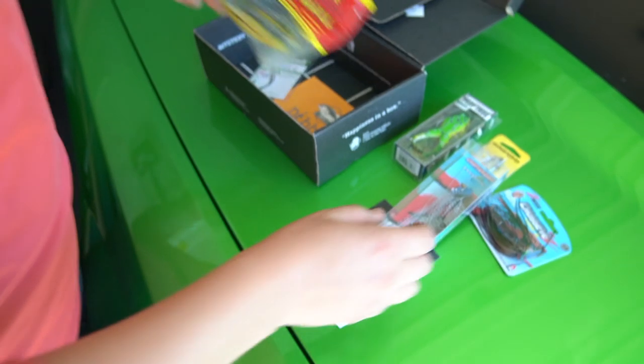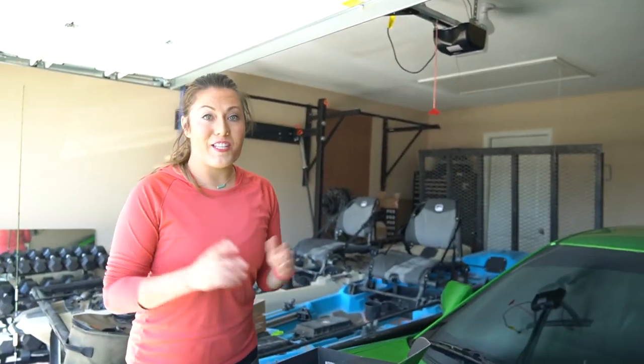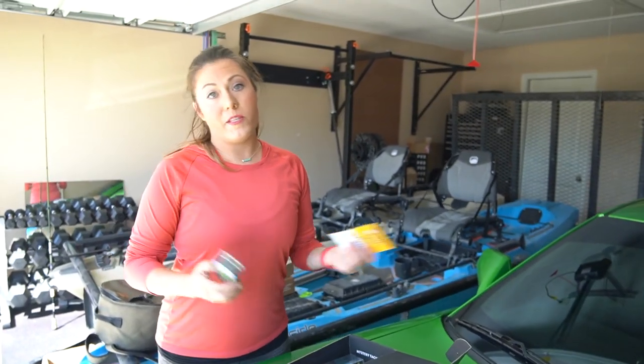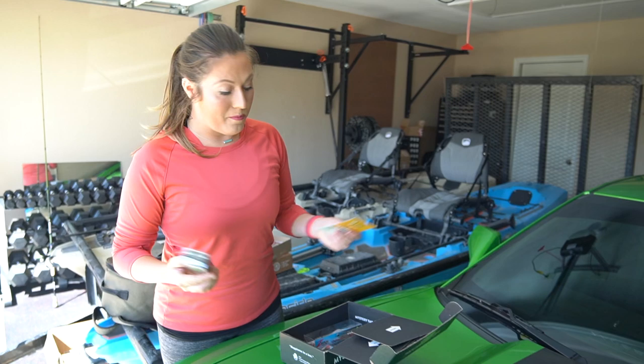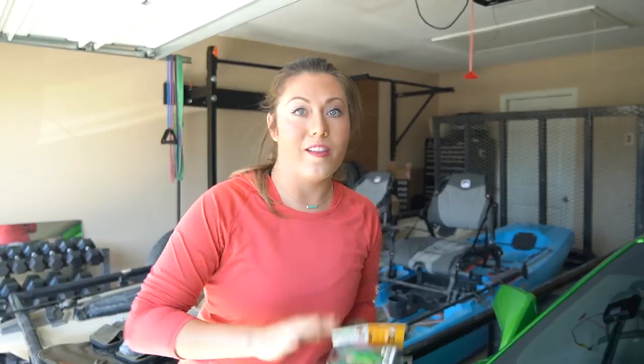So that's what I'm going to be working with on this little slam. Hopefully, fingers crossed, it will be really cool to catch something on every single bait in this box. That's just a little sample of what Mystery Tackle Box sends once a month, and you could get it too. Let's get this all rigged up and get on the water.